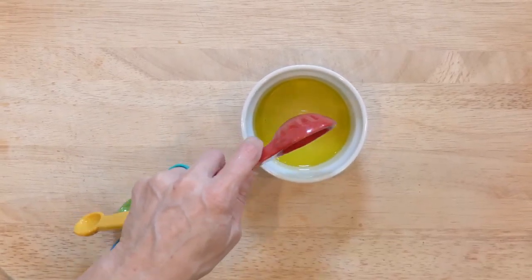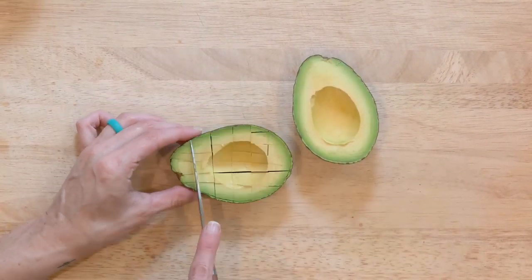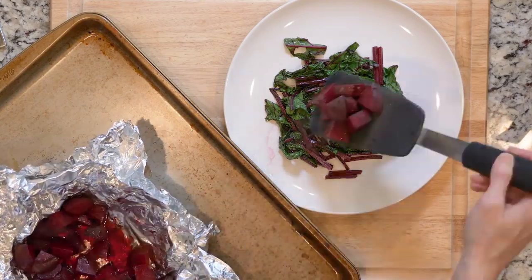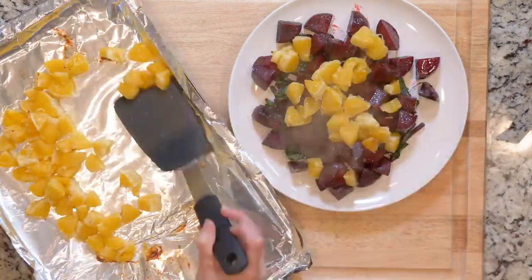While the greens are cooking, whisk together the white wine vinegar and olive oil, and then cut the avocado into pieces. When everything is done cooking, place some beet greens, beets, oranges, and avocado on a plate.